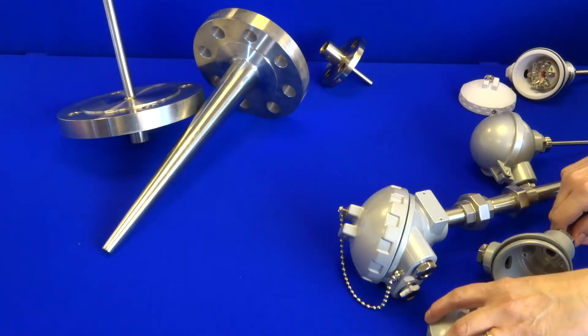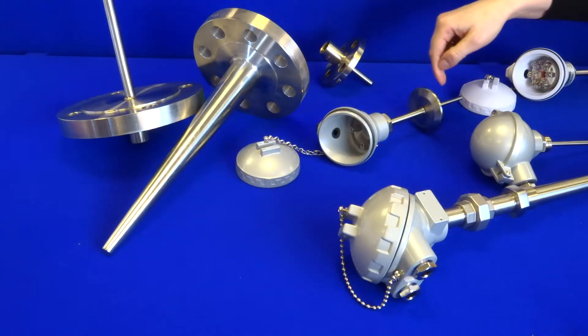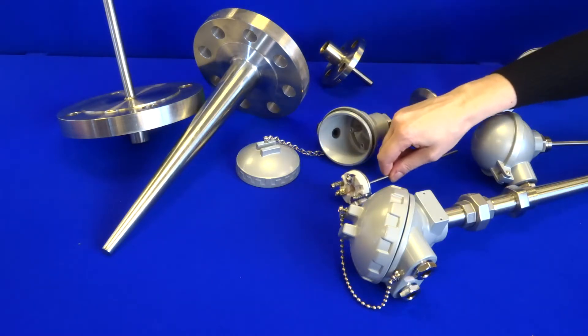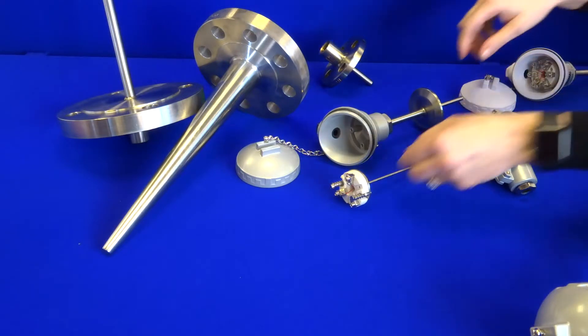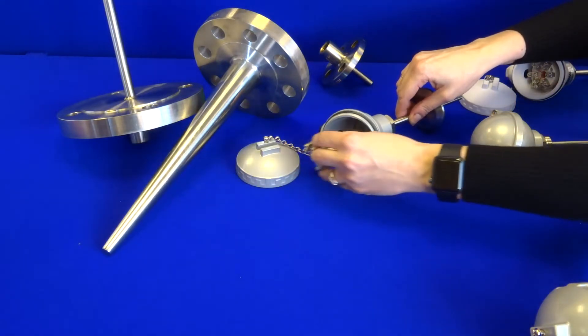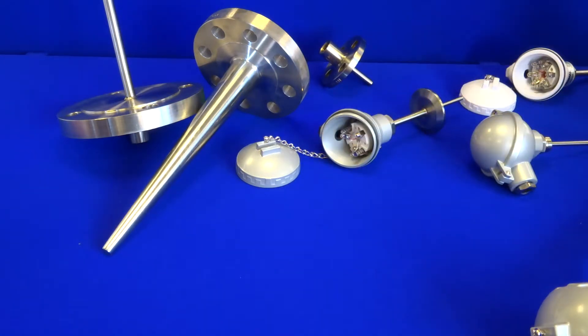Next we have the medium-duty range, which consists of a fabricated thermal well and a separate temperature sensor insert. The insert is removable and replaceable — for example, this can be removed for regular calibrations without disturbing the process, and it's ideal when downtime is critical.